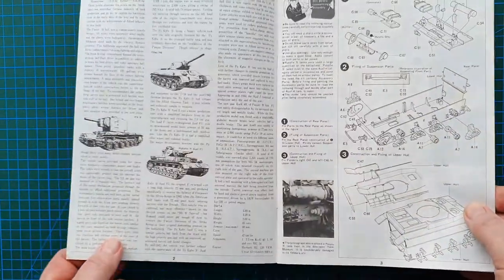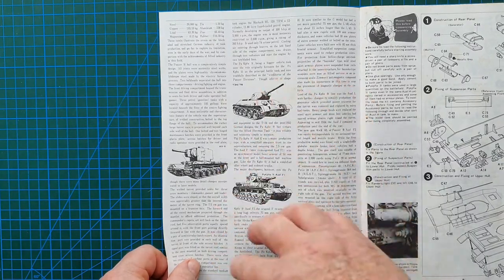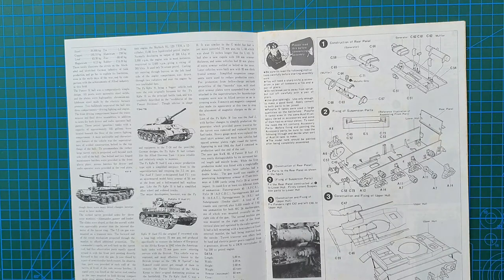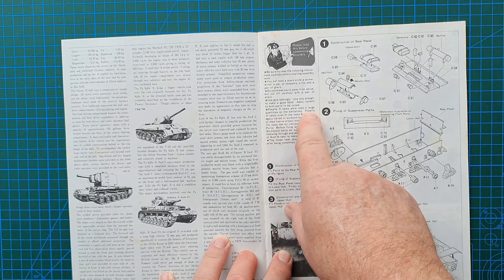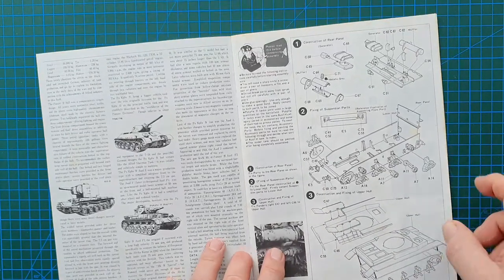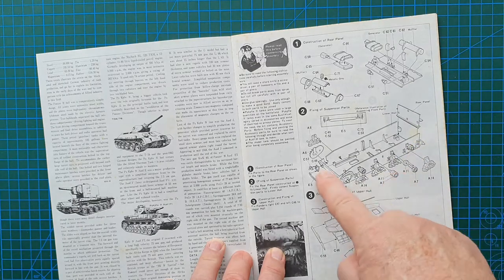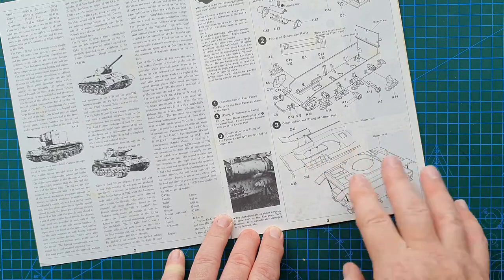Being a classic kit, it continues with a full history of the Panzer 4 all the way through its development - types of guns, specifications, the whole lot. These are classic Tamiya instructions from the 1970s in English. It actually explains things about the tank itself - 'Panzer 4 tanks were used in large quantities on the battlefield.' Construction starts with exhausts and wheels going onto the main hull tub, then straight to putting the top hull on.